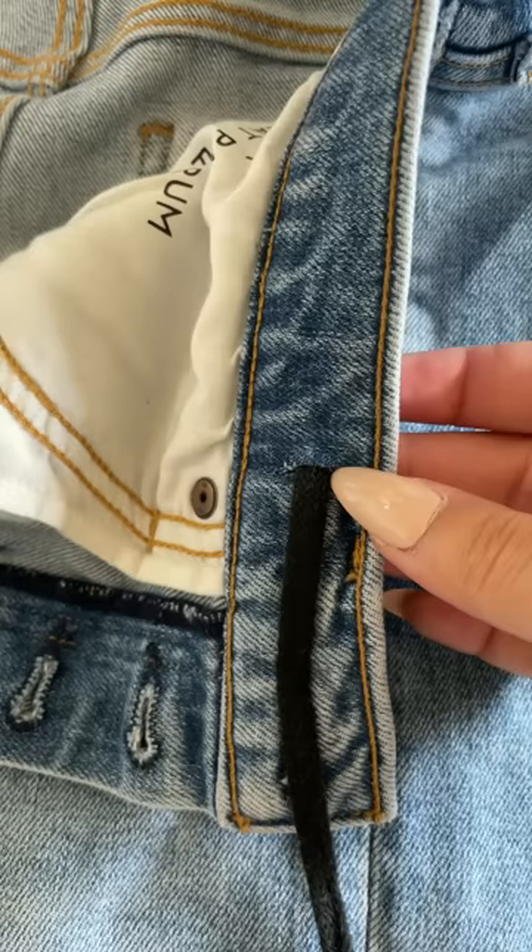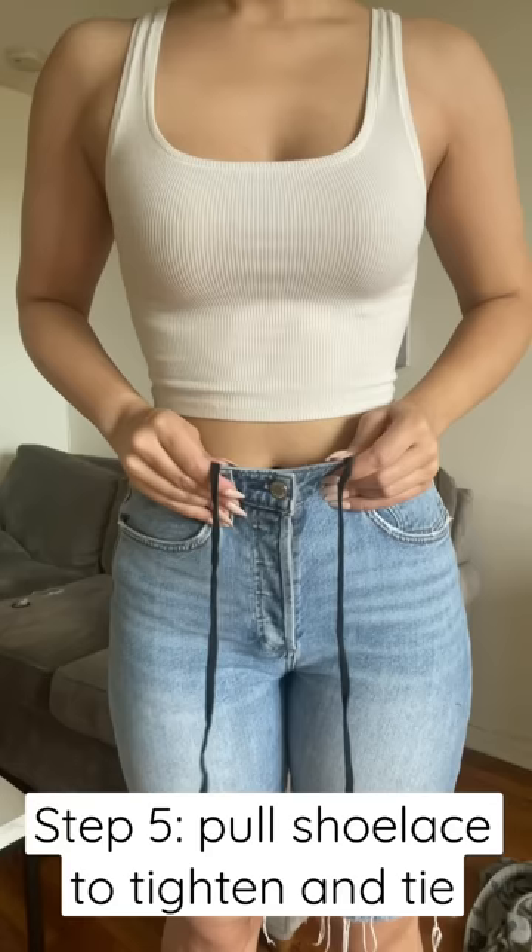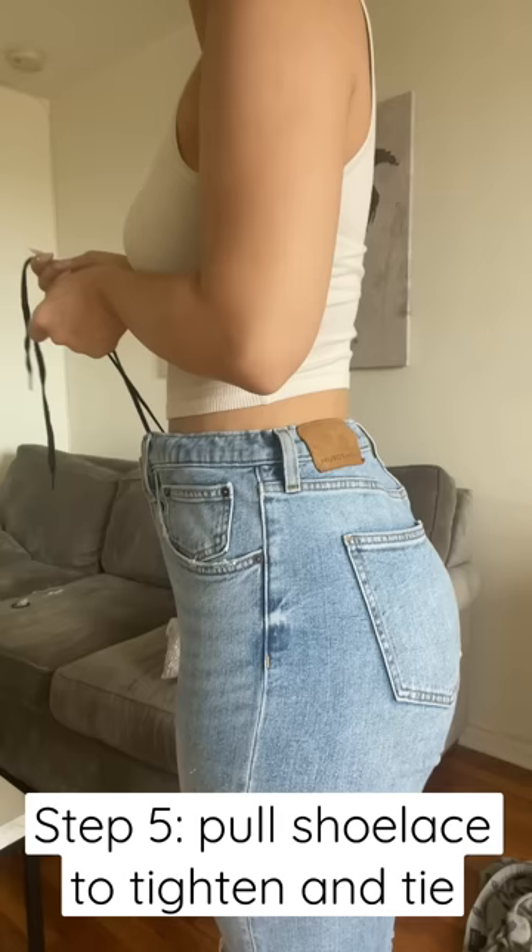Once you get the shoelace and the bobby pin through the entire waistband, it's going to come out on the other end and you're just going to pull it out together. Make sure that the laces are even on both sides, then pull the strings together so that the gap disappears, and tie it like sweatpants. Make sure you tuck the shoelace on the inside of the jeans and now it looks like you got your jeans taken in.